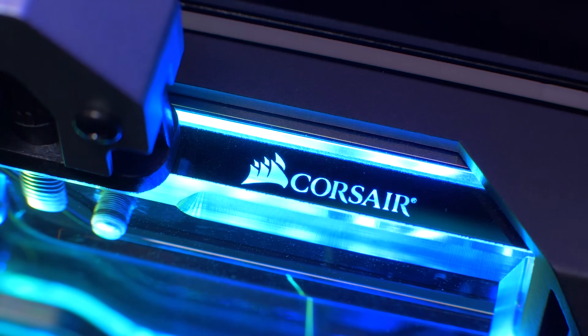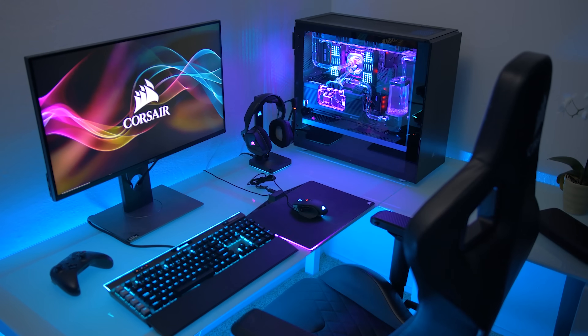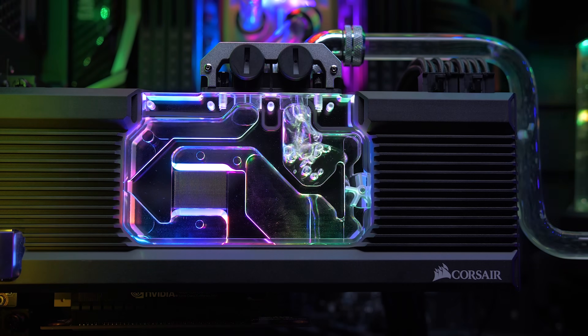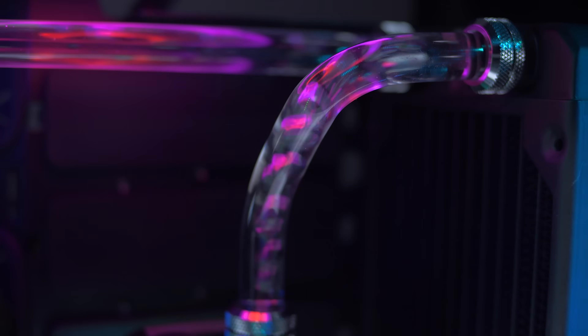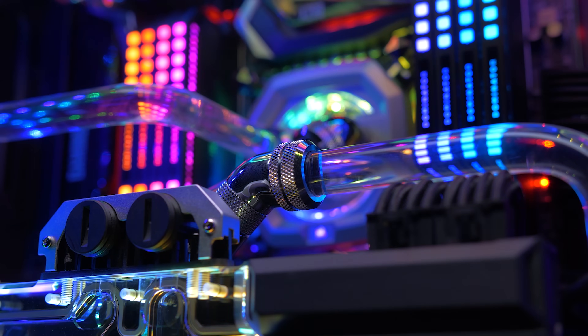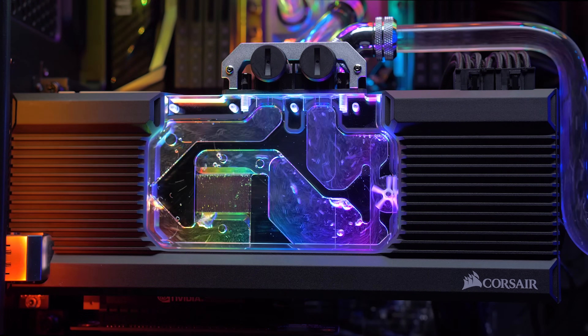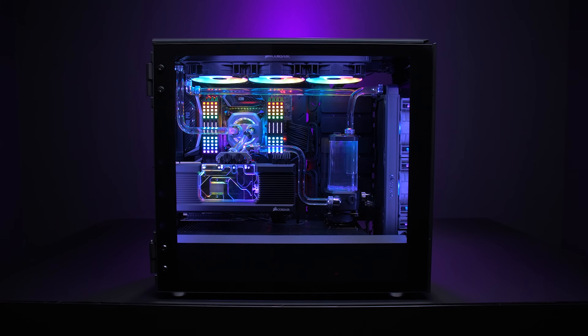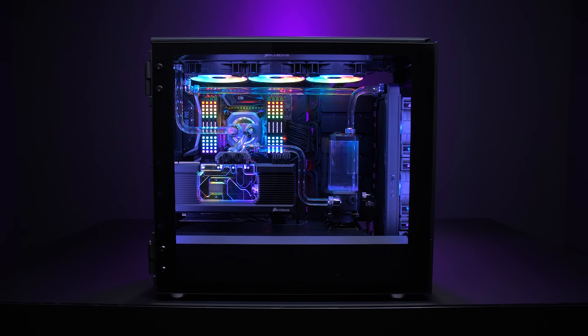The Hydro X series is Corsair's new line of custom cooling parts built for the world's most powerful and stunning systems. They've gone all out with CPU and graphics card water blocks, pump reservoir combos, fittings, tubing, radiators, and coolant, providing everything you need to build a spectacular custom cooling loop that lowers system temperatures and improves performance, complete with vivid RGB lighting. Click the sponsor link in the video description to learn more.